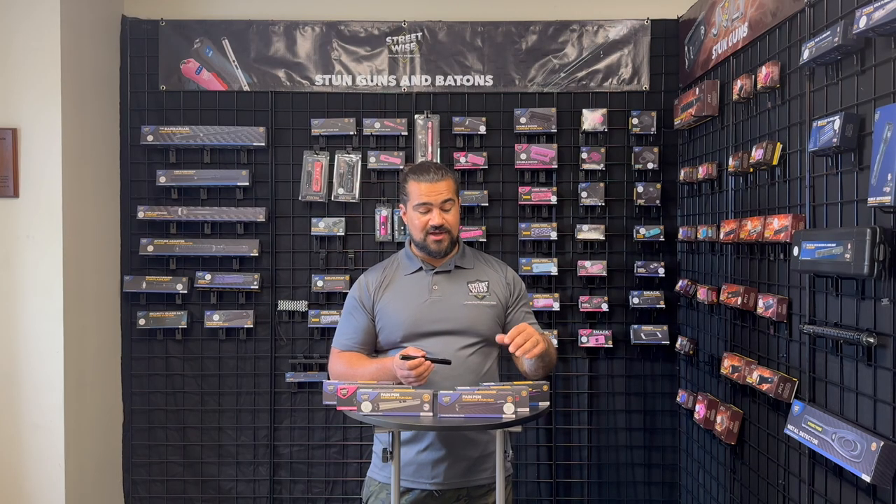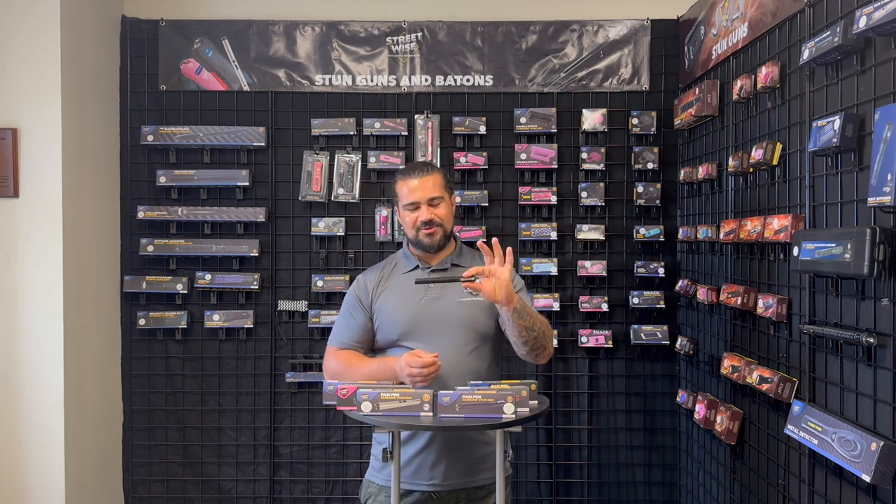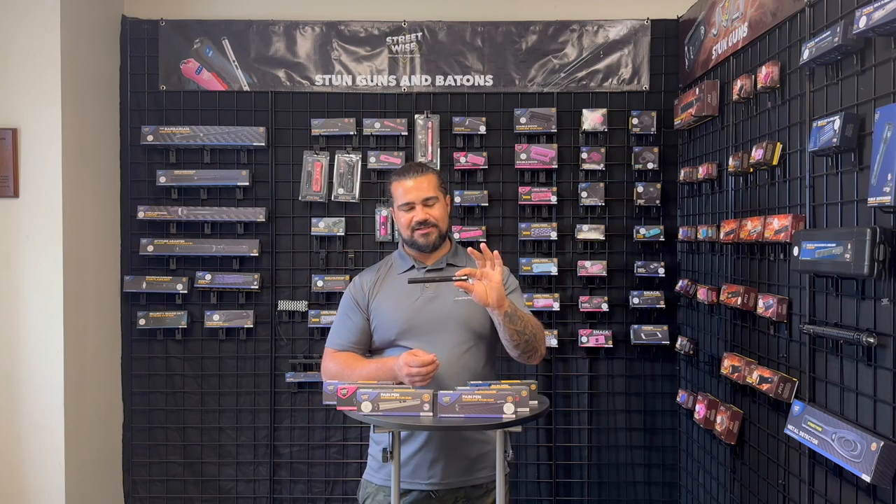We carry it in an array of colors: purple, red, black, silver, pink, and blue. The Streetwise Pain Pen. Really great stun gun.